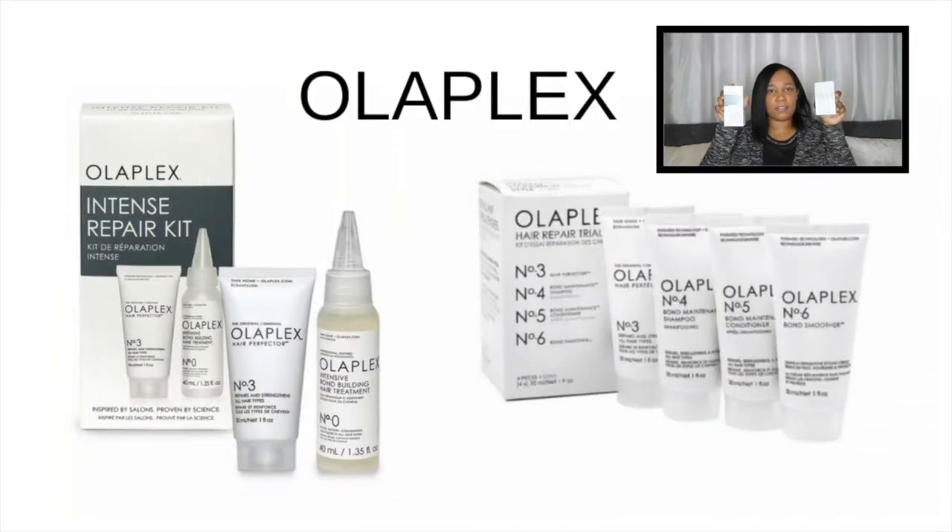So the first one I got — I think everyone knows it — is Olaplex. I got a travel size version. It's called the Intense Repair Kit and it's just your normal everyday products. These are really small — travel size — so depending on your hair length, you'd probably get one to two uses from them.